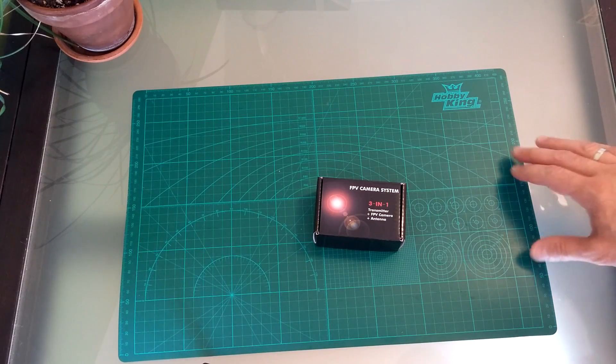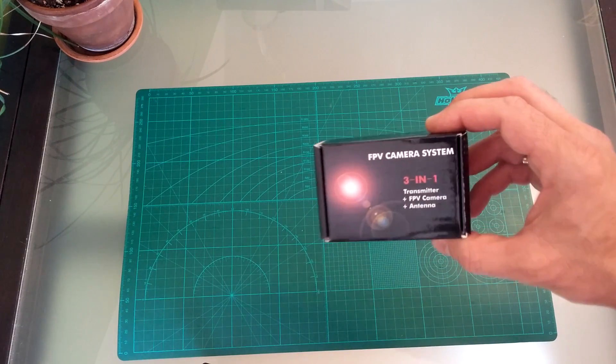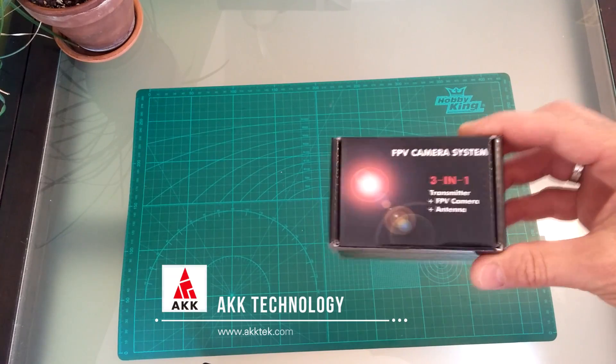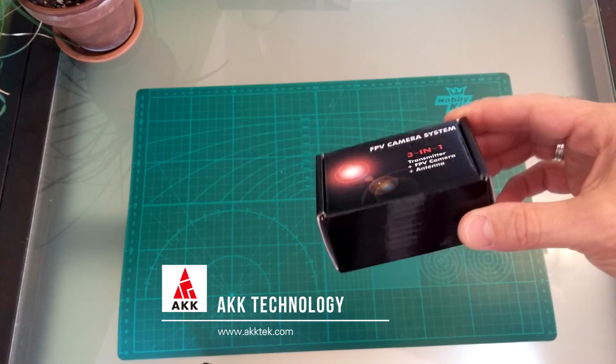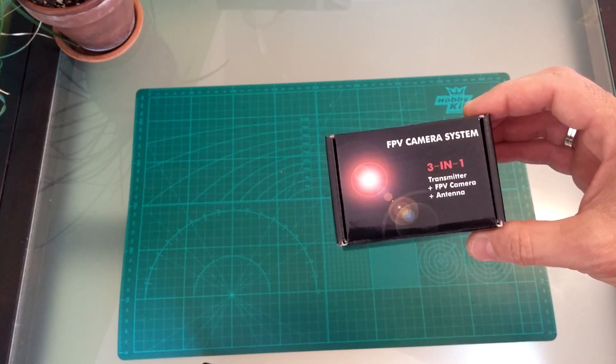Hello YouTube. I received something from AKK Technology today. It is an all-in-one camera, transmitter and antenna system, micro version, and it is also a split system.